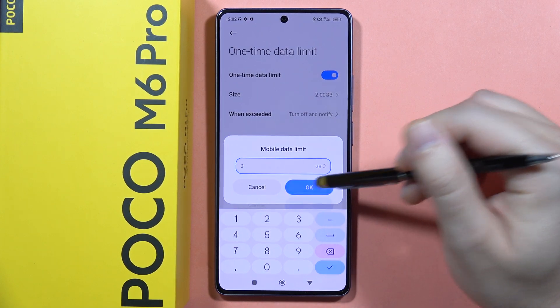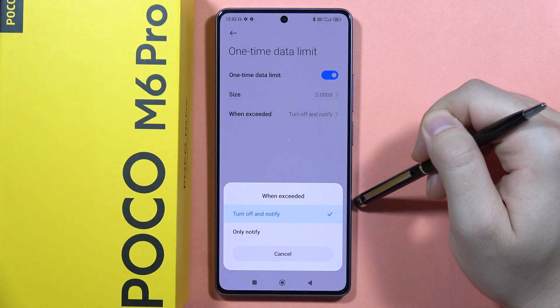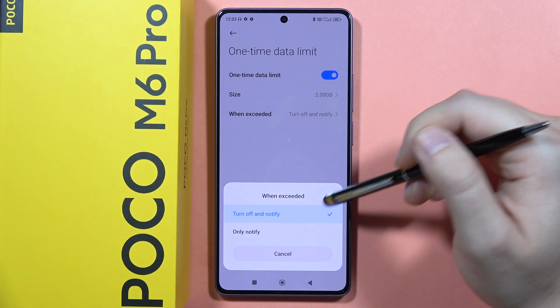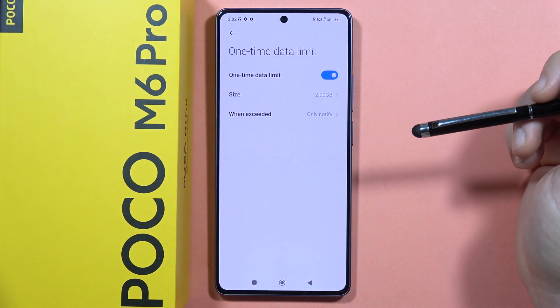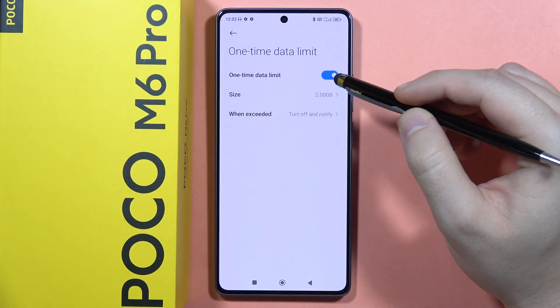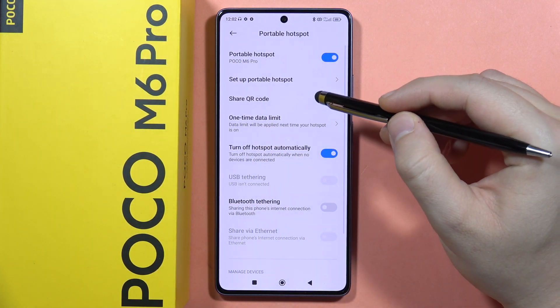When the hotspot goes over the two gigs, you can have it turn off and send a notification, or only get a notification. You can decide which option you prefer.